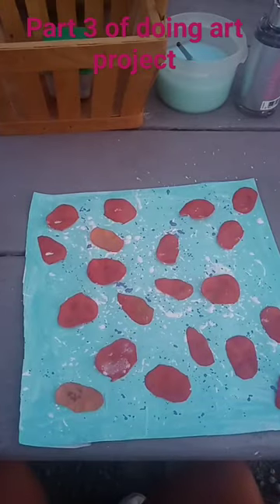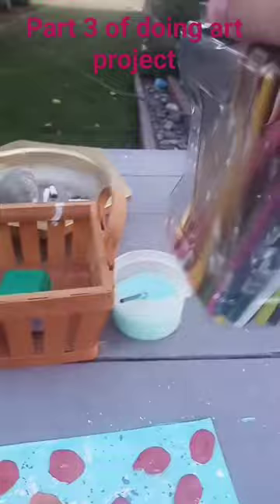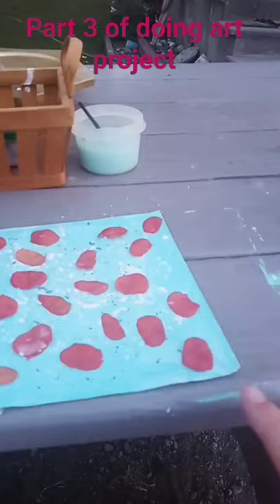This is part three of doing the art project. Next we're going to use our color pencils to write some little positive notes. Do whatever color pencil you want. You're going to take one and write some notes between the little flowers, then write your name at the bottom.